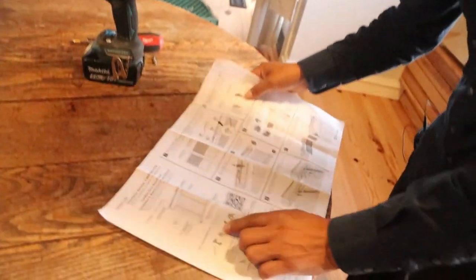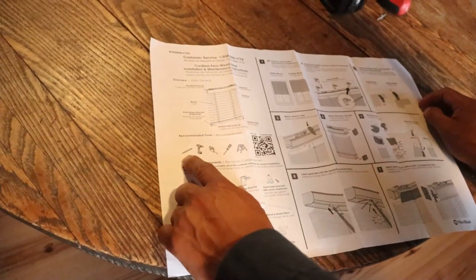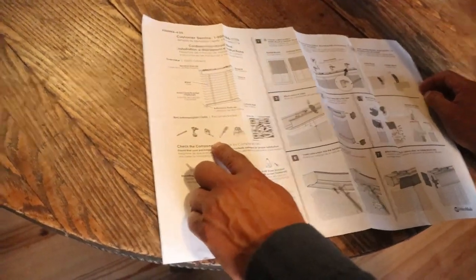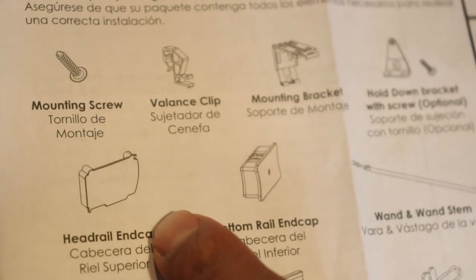I'm just going to go through the whole process. The first thing I should do is clean up the window, which I already did. So the next step is to go through the instructions. I'm going to open the box — the box is already open — and go through the recommended tools: a pencil, a drill, tape measure, small ladder, and a screwdriver.